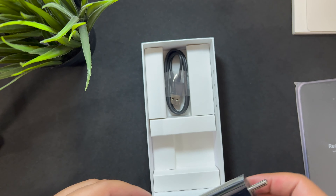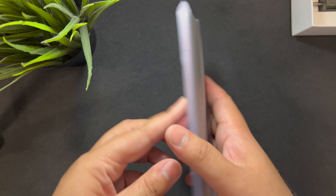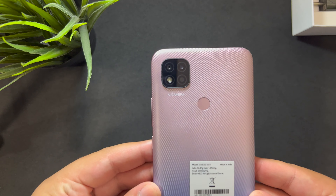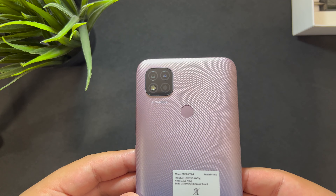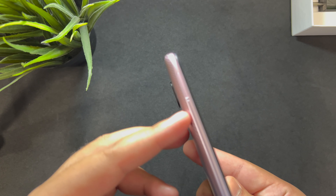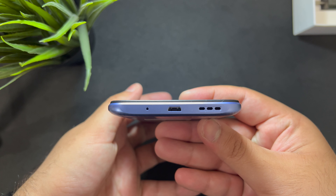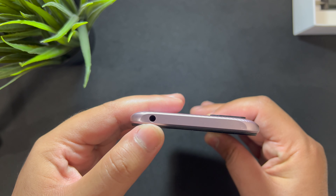Now let's look at the phone itself. I've got this coral blue color, and I've been using it for some time to review it well. It has a nice golden texture that transitions into blue. There's a fingerprint sensor on the back and a camera array that looks like the iPhone's. On the right you have the volume rocker and power button, on the left a SIM card tray, on the bottom the speaker and microphone grille along with the micro USB port, and on the top — yes — a headphone jack.